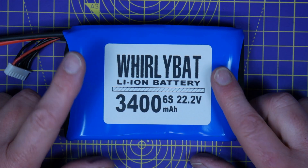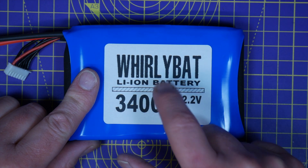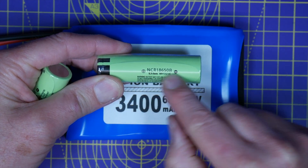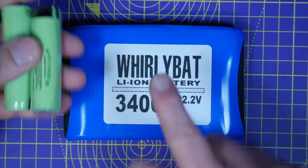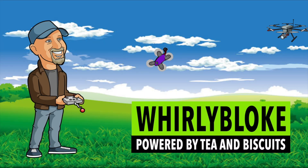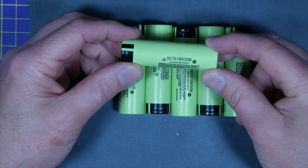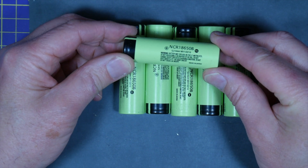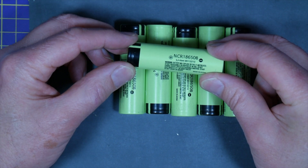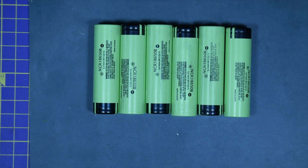In today's lockdown project I'm going to show you how to make your own 6S lithium-ion 3400 milliampere hour battery pack. I've got a bunch of these NCR16850B cells and I'll be making this awesome 6S battery pack for long duration quads. Welcome to the Whirly Bloke channel. I've got six of these NCR16850B lithium-ion cells from an old project. They're 3400 milliampere hour and they're very energy dense. You're not going to get 95C type performance from these but they're great for long range and duration quads. So I'm going to make a 6S pack out of these.